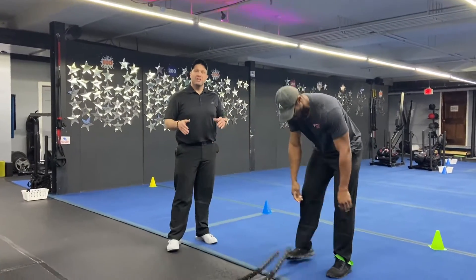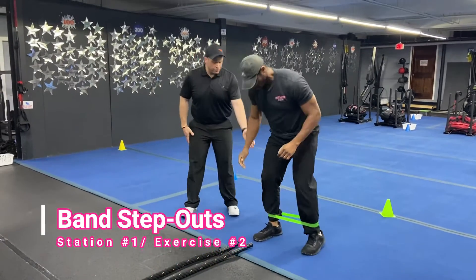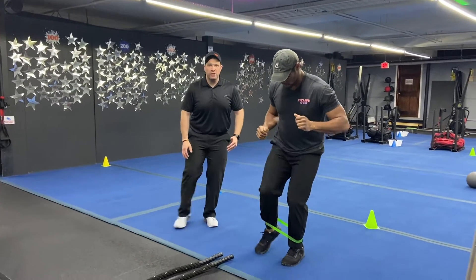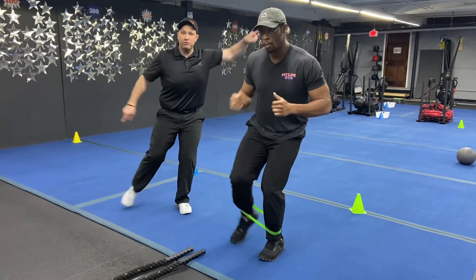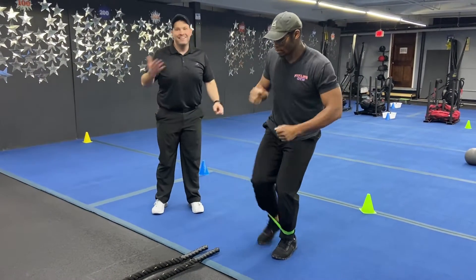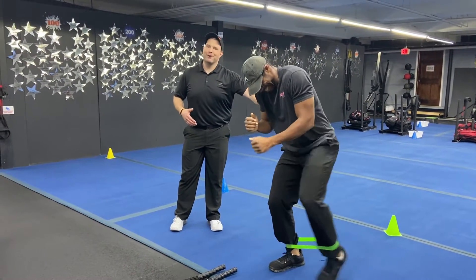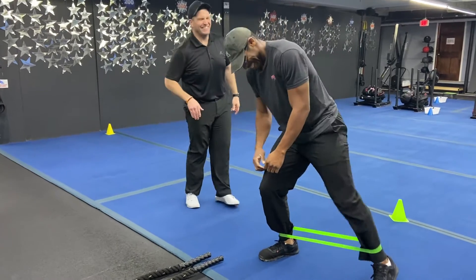The second exercise is our band step out. So you're going to get that ankle band around your ankles. You're going to plant one leg and step out with the other leg — just reaching out here. Put those arms out if you want, a little John Travolta action if you'd like. When you come back to this one, you're going to step out with that other leg. You're going to get two sets in on each side.